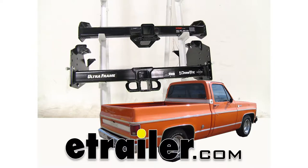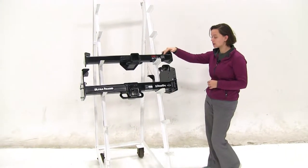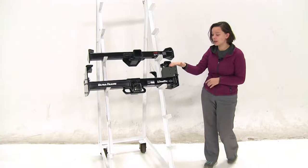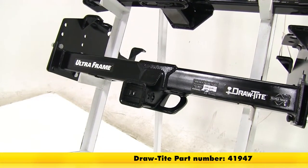Today we'll be taking a look at the best hitch options for your 1975 Chevrolet CK series pickup. Here we have our two hitches. On the top is going to be our Curt class 4, part number C14082, and then on the bottom we have our Draw-Tight class 5, part number 41947.